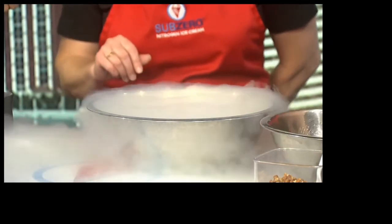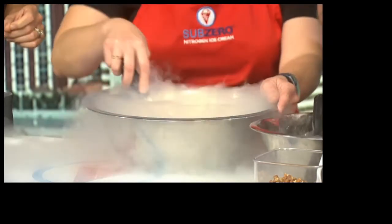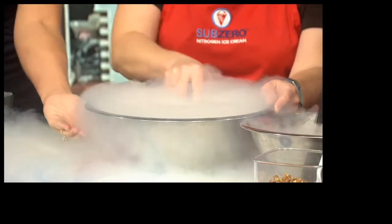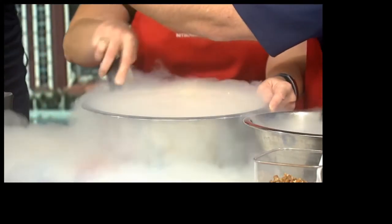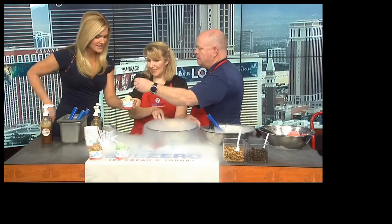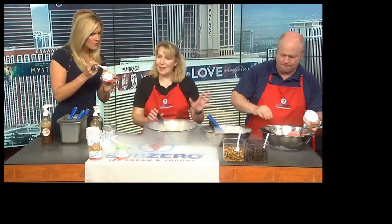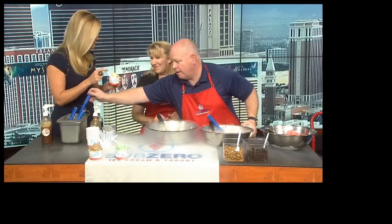So we added pumpkin and coffee flavors. That looks incredibly cold. It is — it is negative 321 degrees. You can actually feel the chill coming out of this bowl. So this is what it looks like when it's all done. Oh, do I get to try that? Yeah, try that — it's completed. It really does only take about 15 seconds to freeze. Mmm. And that's vegan. That is vegan. Wow.